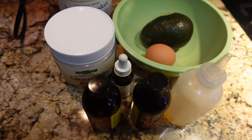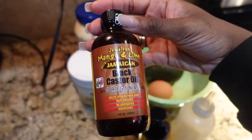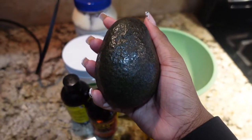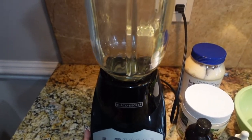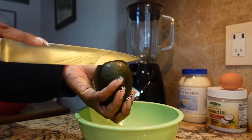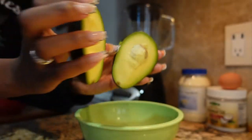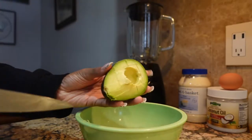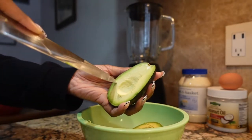Hello everybody, so today we're going to be trying the Cardi B hair mask. These are the exact ingredients that I decided to use. I actually put a little twist on it because I didn't use exactly what she used, but these worked pretty well for my hair. Of course, you're going to cut the avocado first. I like to remove the little seed, then cut it in small little pieces because it makes it easier for it to blend.